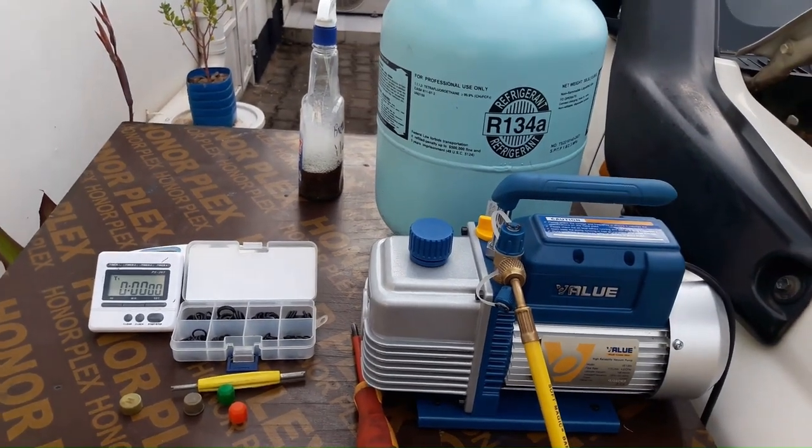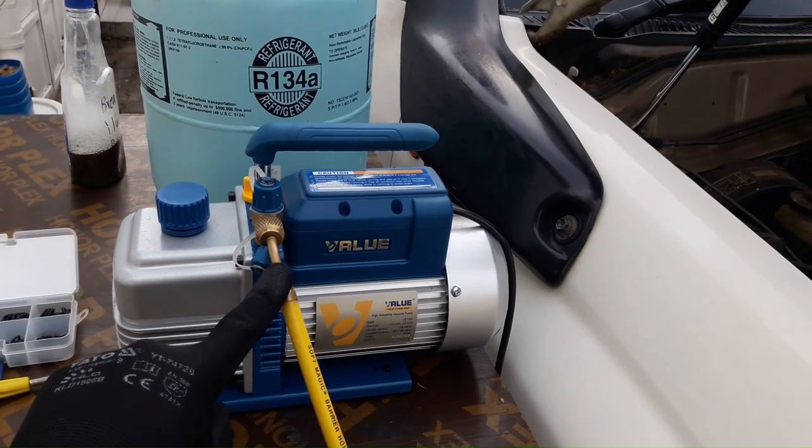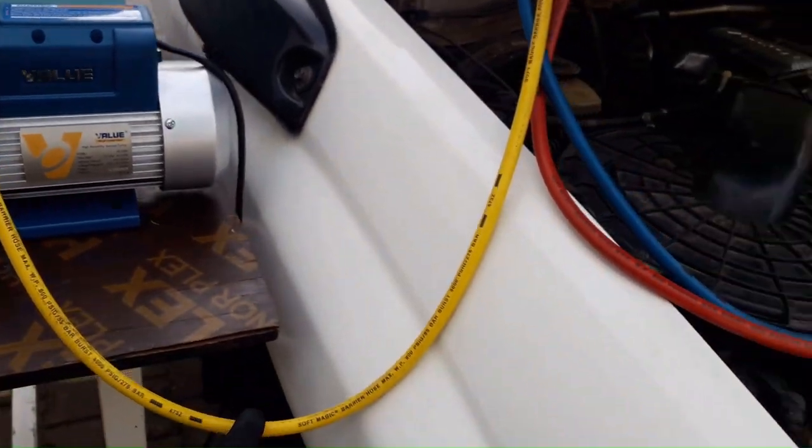Hello guys, welcome to DIY and Fix-It. Today I'm gonna show you how to properly vacuum and recharge your car air conditioning system.